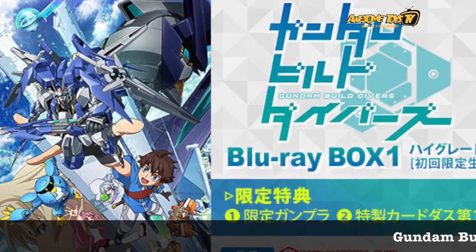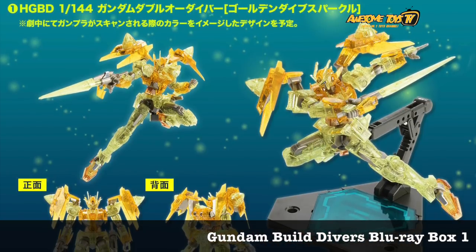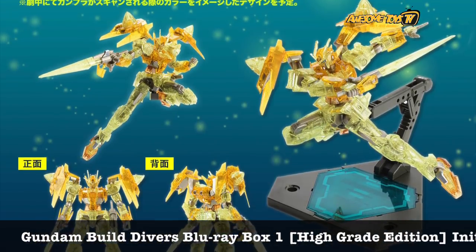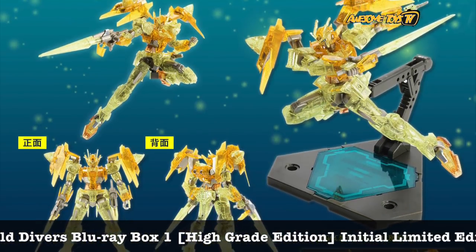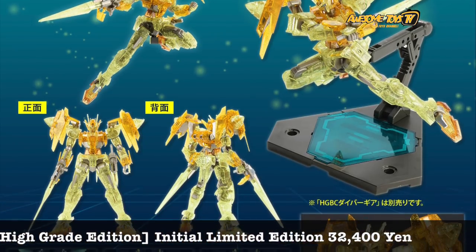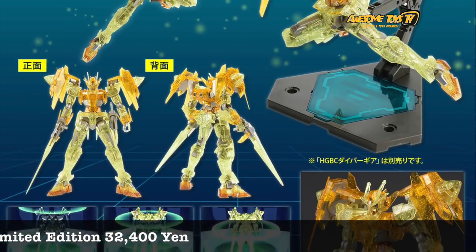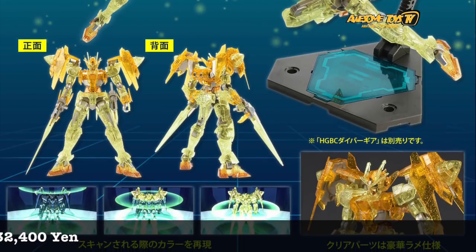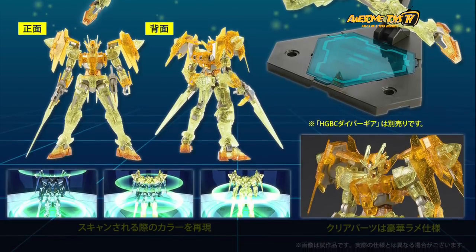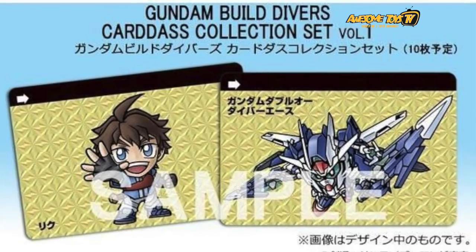Gunpla Build Divers Blu-ray Box Number One is coming out, and packed with the Blu-ray itself is a special edition Double O Diver. This Double O Diver is in transparent yellow and it's called Golden Sparkle — when you put the kit onto the GPD system and it scans, you get that golden sparkle effect. It actually looks pretty decent, and with lighting effects shining from the bottom it looks very nice. Also included with the Blu-ray and the kit is a Cards Collection Set Number One for the Double O Diver.